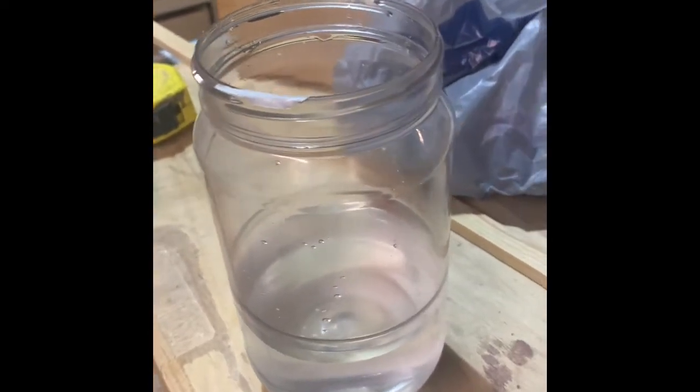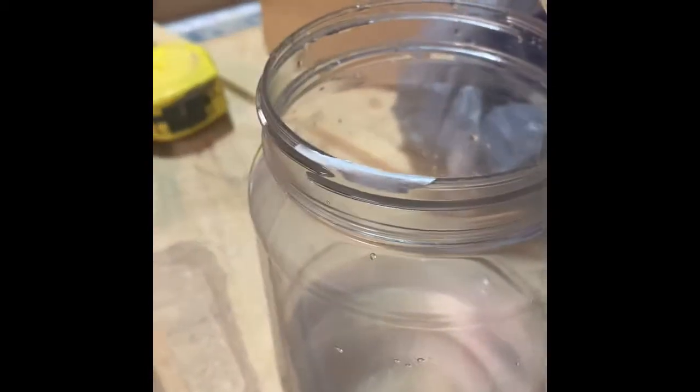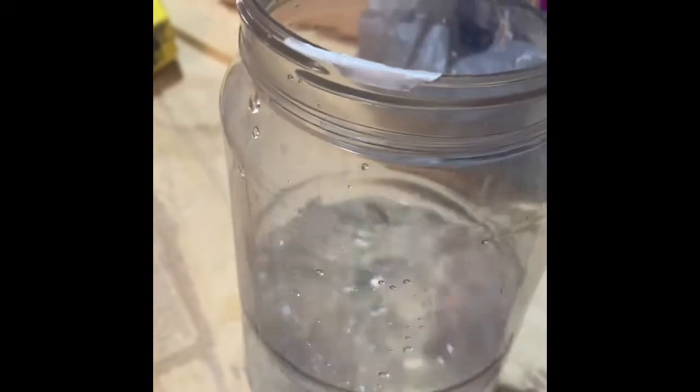Well, here we go. We're going to try to strip our zinc screws. Got a hole in the bottom of the box. We added our citric acid to our water — warm water, that is. We're going to put them in. This is what the guy on YouTube said to do.